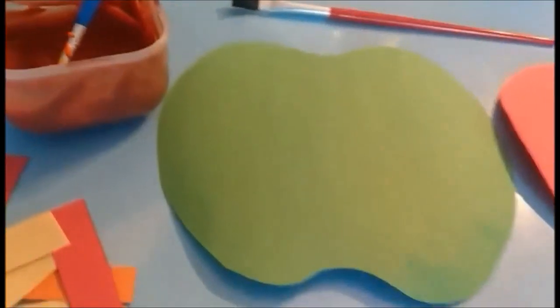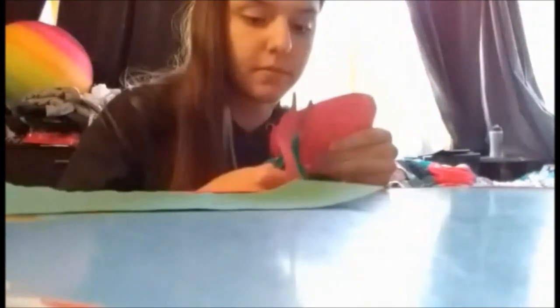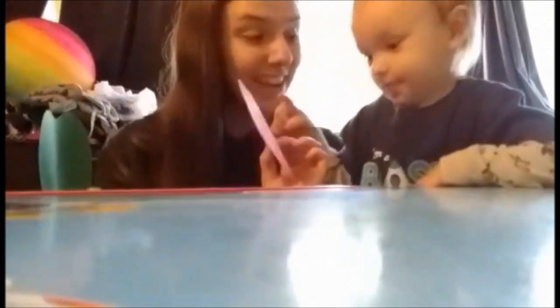The first activity is a craft where you will need construction paper, paint, and a paintbrush. You'll see me cutting out apple shapes — I used green and red construction paper and made two apples, one for each of my boys. Then I'm cutting a few strips of construction paper to act as sprinkles to put on top of the craft.